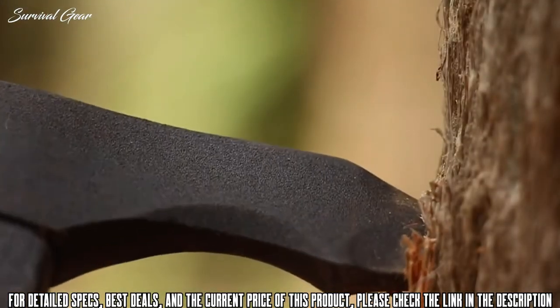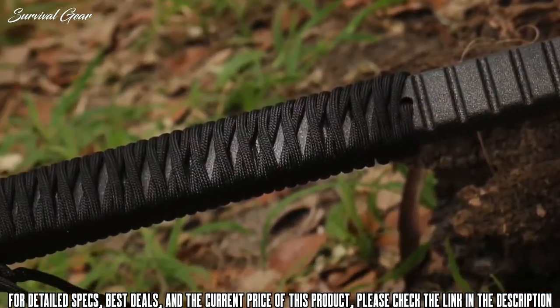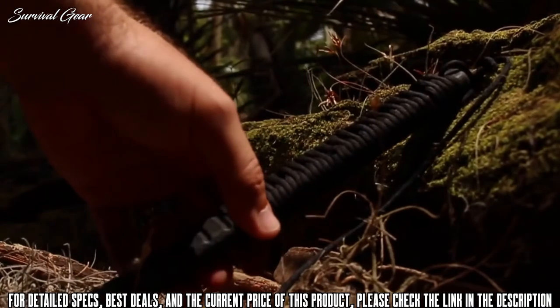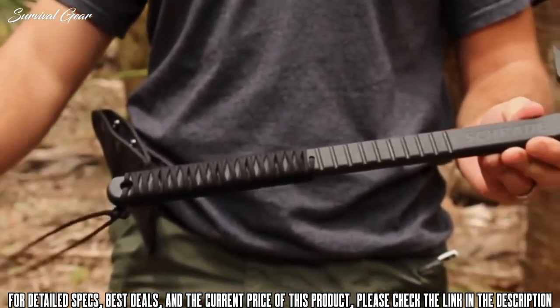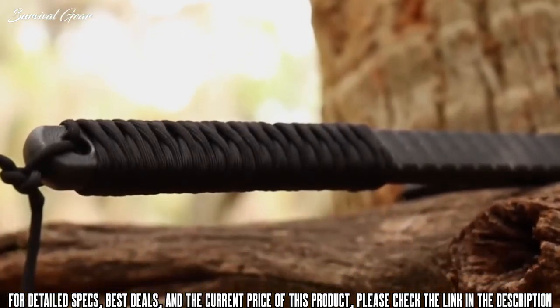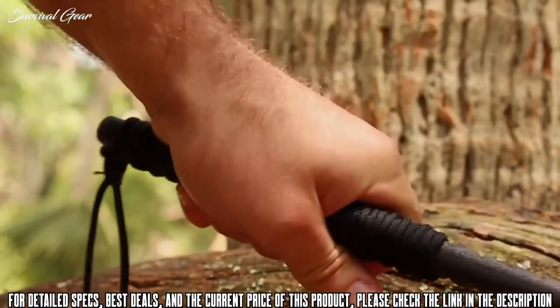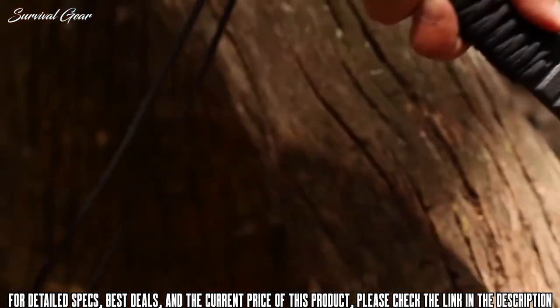For maximum penetration, bring the hardened, pointed spike into play. Low-density polyethylene is molded around the axe head's tang, creating a nearly indestructible handle. Over 3 feet of 550-spec paracord is wrapped around the lower end of the handle, establishing a positive gripping surface well-suited for aggressively delivering rigorous chopping and penetration blows.